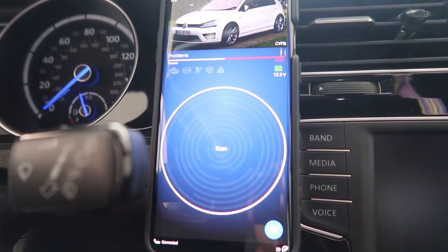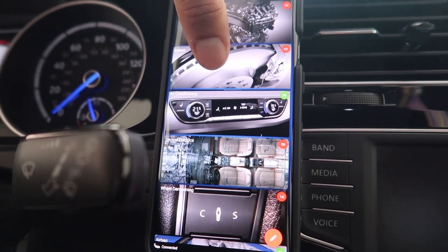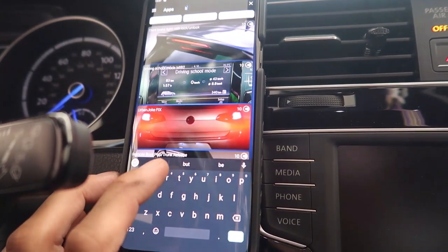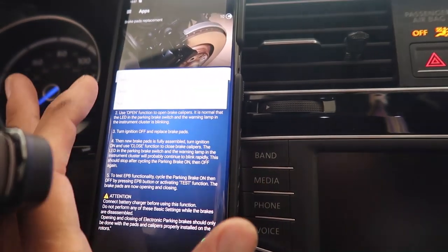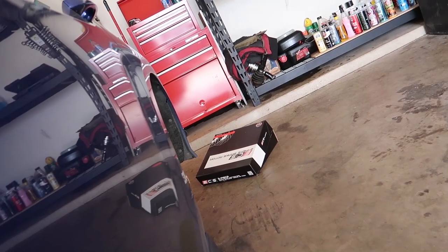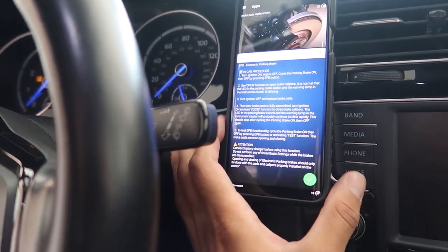To unlock the rears with the electronic parking brake, go to Car, go to Apps, type in 'brake,' select 'brake pad replacement,' then select 'open the calipers' and hit go. You should hear some noise back there. And just a quick plug — this camera mount is a pop socket mount I had made for the channel. I've got a bunch of these if anyone wants one, about 10 to 15 bucks.